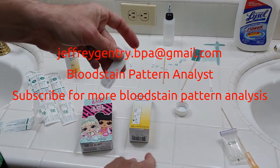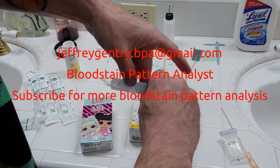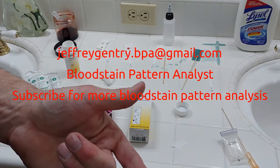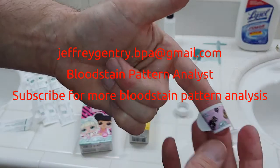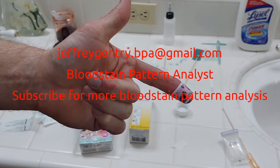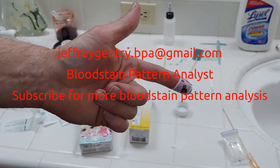Now I've got to go ahead and apply my daughter's band-aid. Hopefully she's not upset that I used them. All right, so now I'm back in the game, ready for some more blood testing and blood examination — Jeff Gentry, BPA.